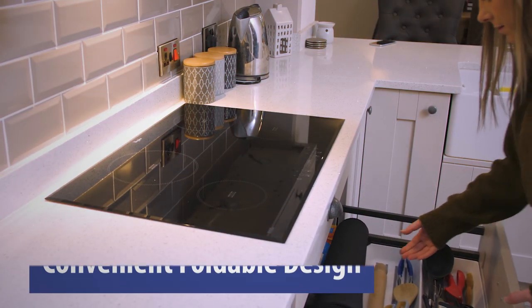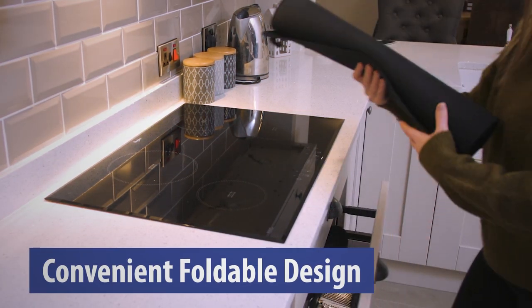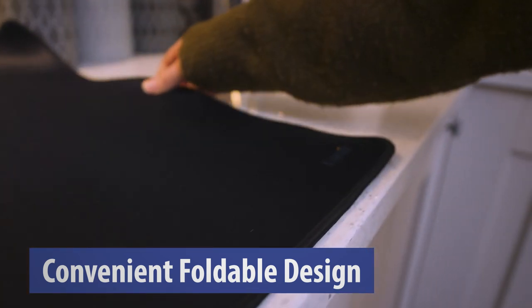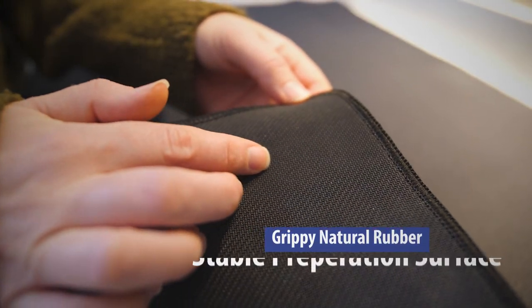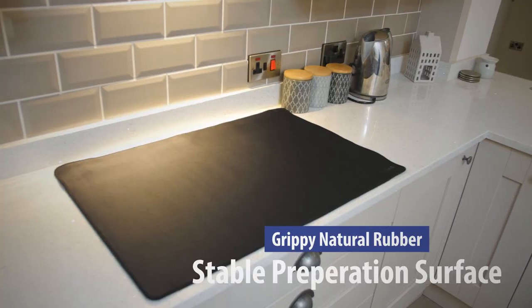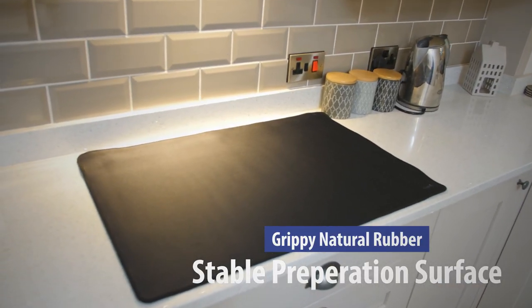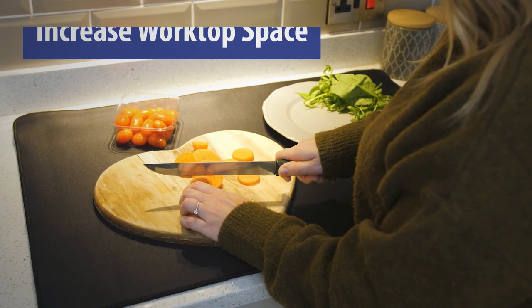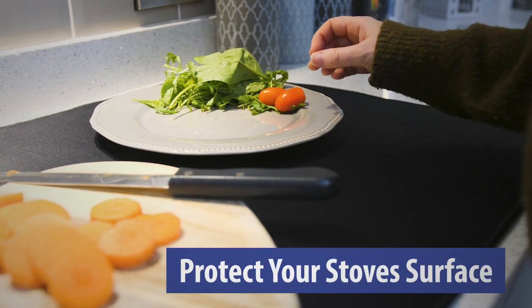With a convenient foldable design, the Larsic Stove Top Cover is easy to store and roll out when needed. A grippy layer of natural rubber creates a non-slip, stable preparation surface, adding extra worktop space to your kitchen and allowing you to conveniently prepare food while protecting your stove's surface.